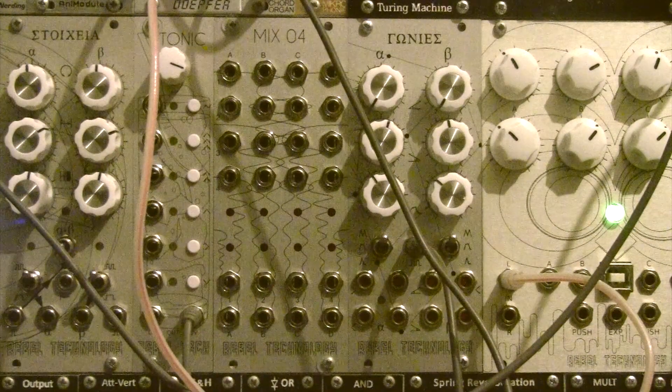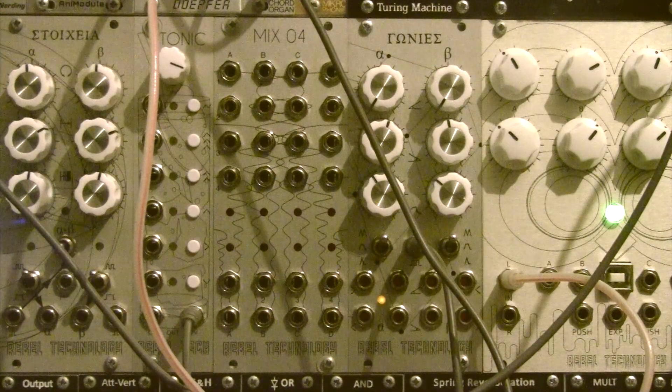Hello everyone, welcome back. It's Sheree from Rebel Technology, and today we're going to talk about our new 4x4 VCA matrix called Mix04. Mix04 comes with 16 Black VCAs, known for their transparency, all tightly packed into a nice 10HP space.